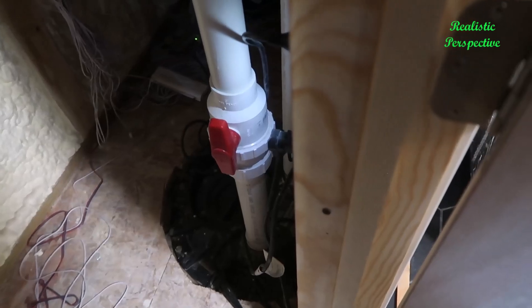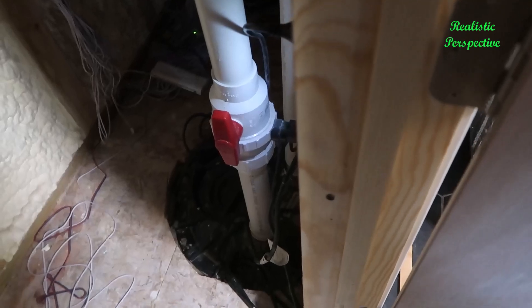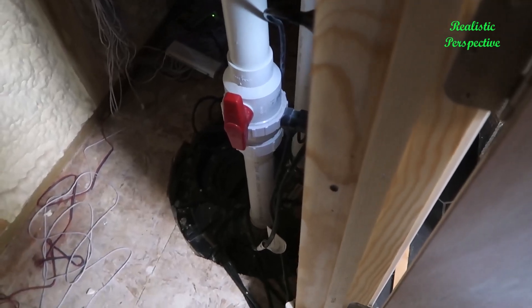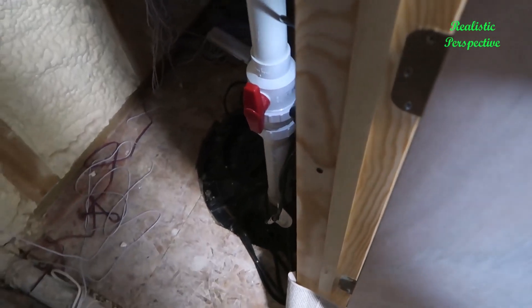If something were to cause it to go down and someone was flushing the toilet, you're now running into a problem where this is going to get filled — and at the end of the day, you're now having a problem where you've got backup.